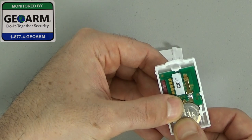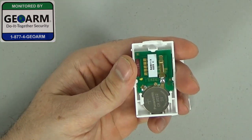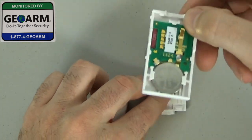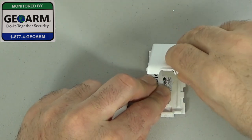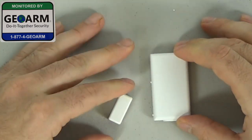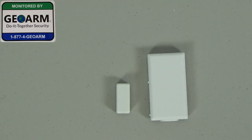Don't worry, it'll snap right in for you. Now your battery is in. Go ahead and make sure those two back areas come right like this, hook it on, and then it should clip right back on. And that's how you change the battery in your Honeywell 5811 wireless window or door contact.